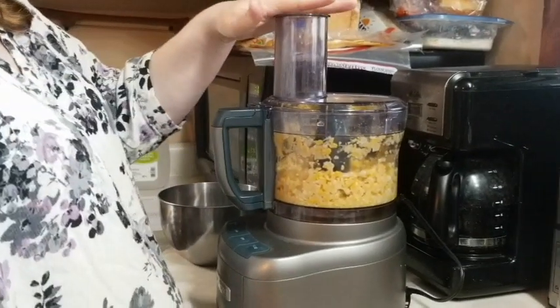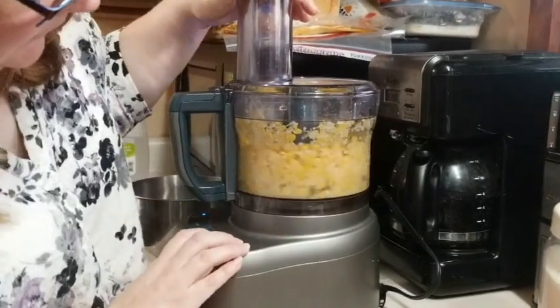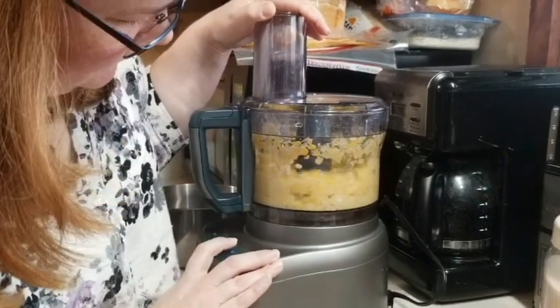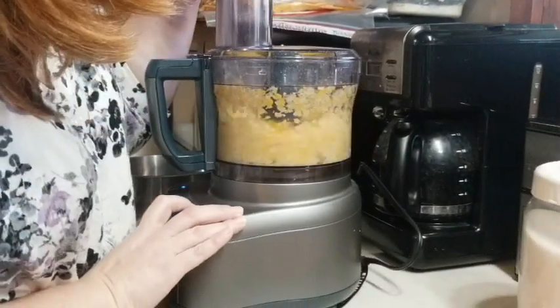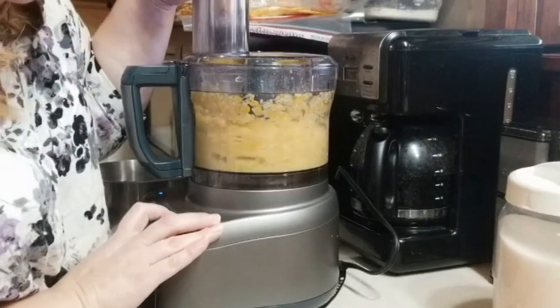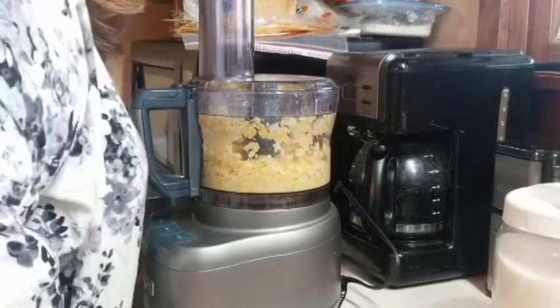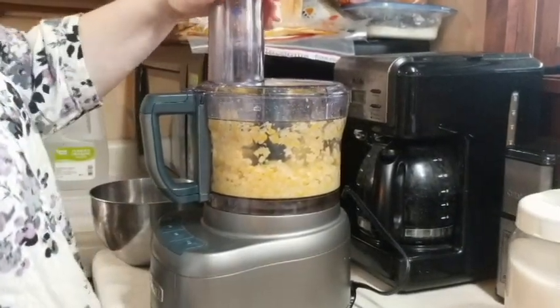You don't want to do it too much because you don't want to liquefy it too much. That looks about right. Looks good.